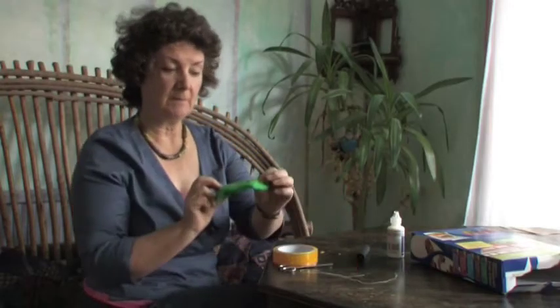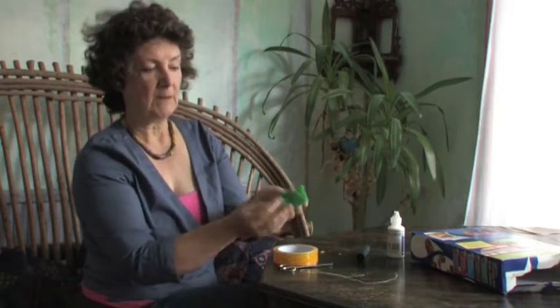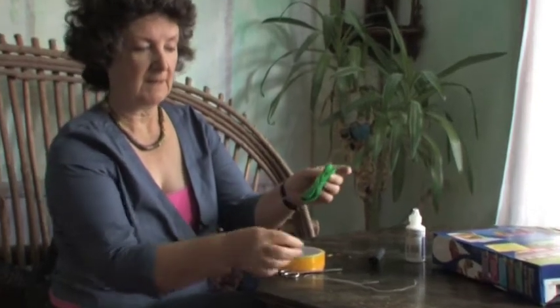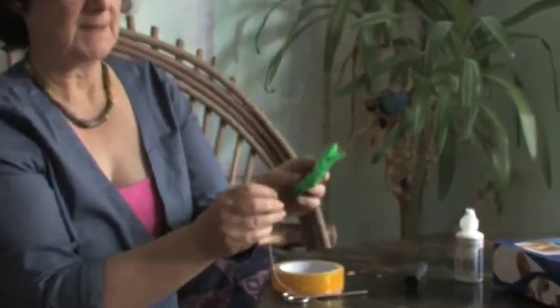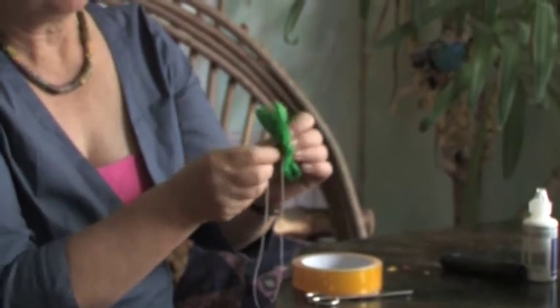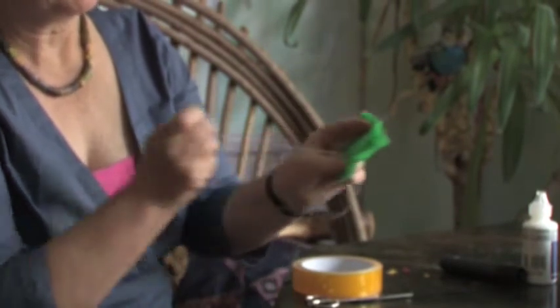First of all we're going to sew the creature. I've got some fur fabric here that strokes down beautifully that way. So I'm going to turn it inside out, so the furry bits are on the inside, and I'm going to stitch up one side and round the top. Perhaps you already know how to stitch by going up and down. Every time you make a stitch, make sure you go through both layers of the fabric.